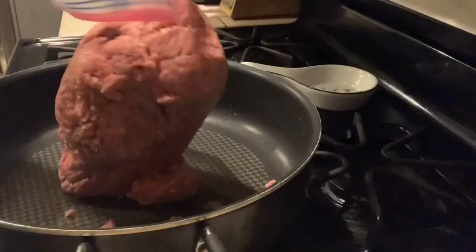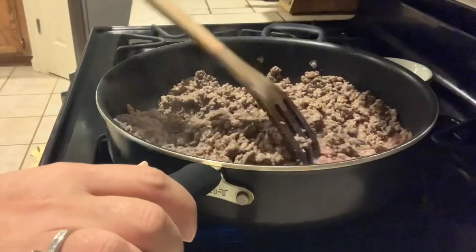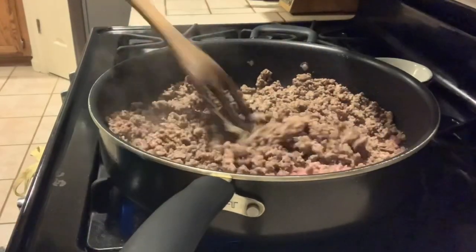I will be browning my meat for the lumpia. The meat is brown, so I'm going to add my potatoes now.